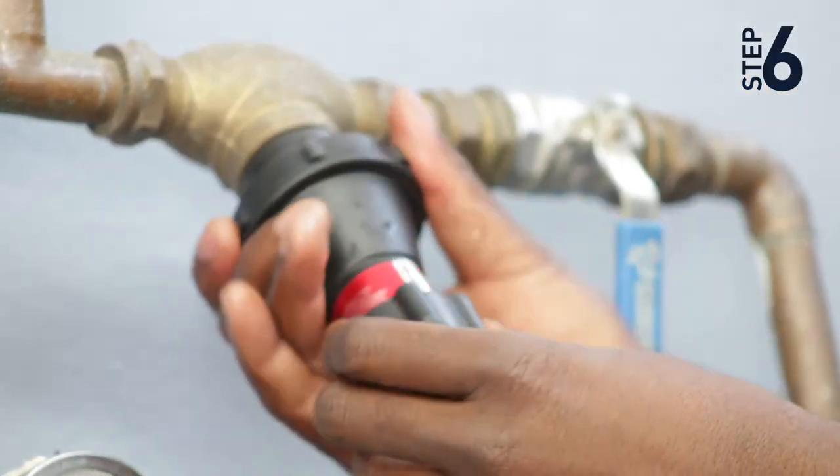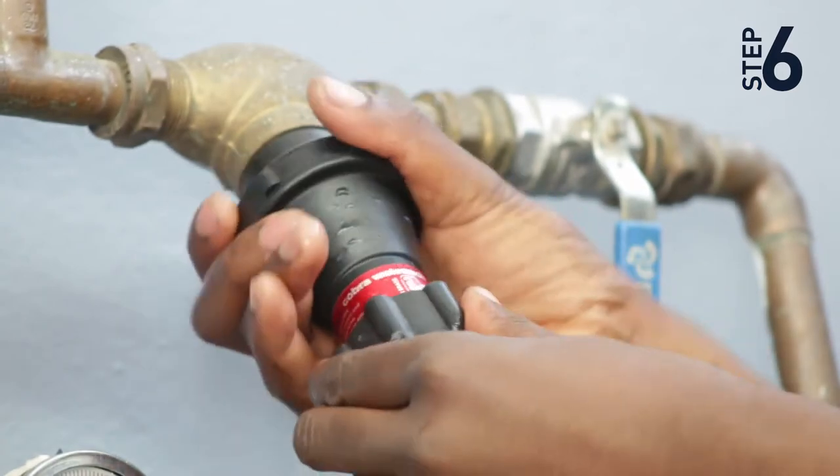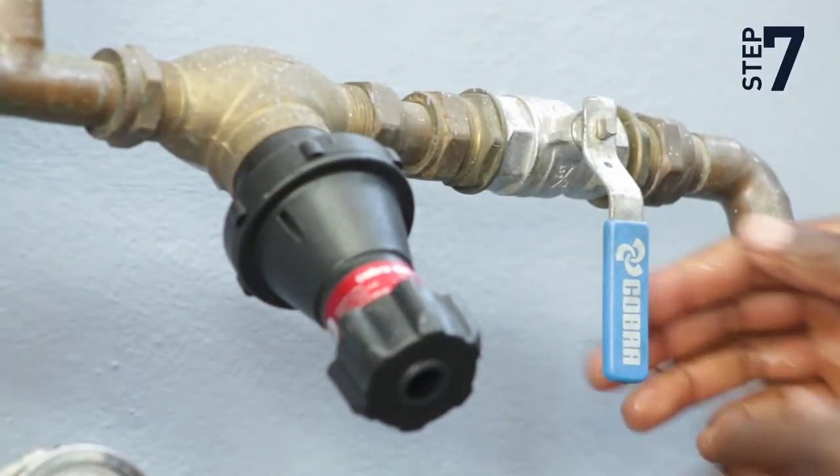Step 6: Only hand tighten the new cartridge into the body.